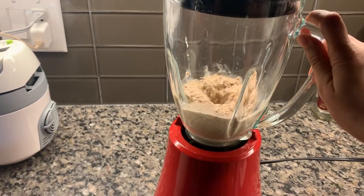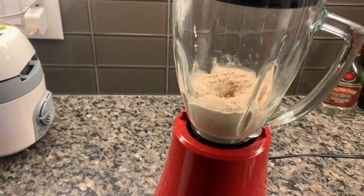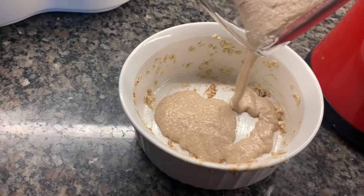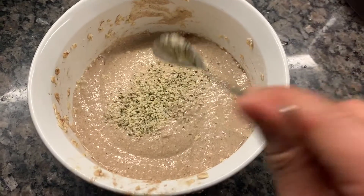And you want to blend this up to make sure the consistency is very fine and smooth. After blending, you want to pour the mixture back into the bowl and add a spoon of hemp hearts and a spoon of chia seeds.